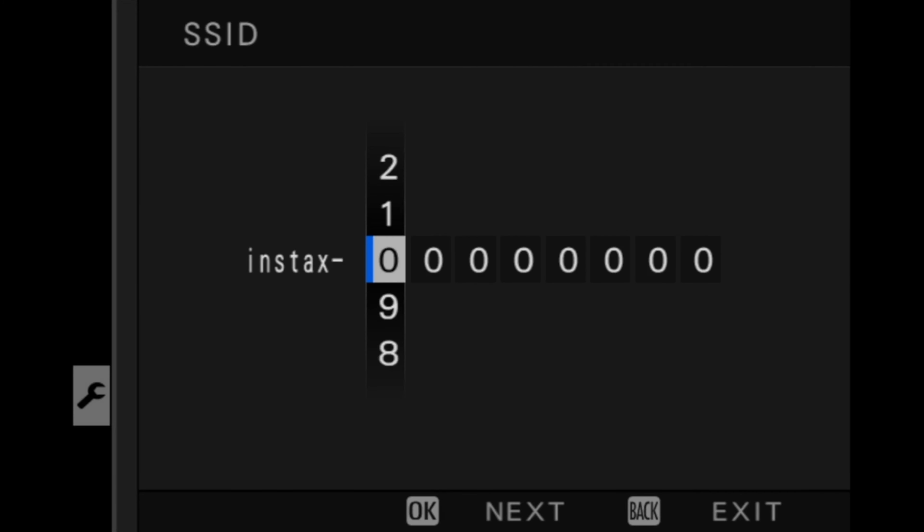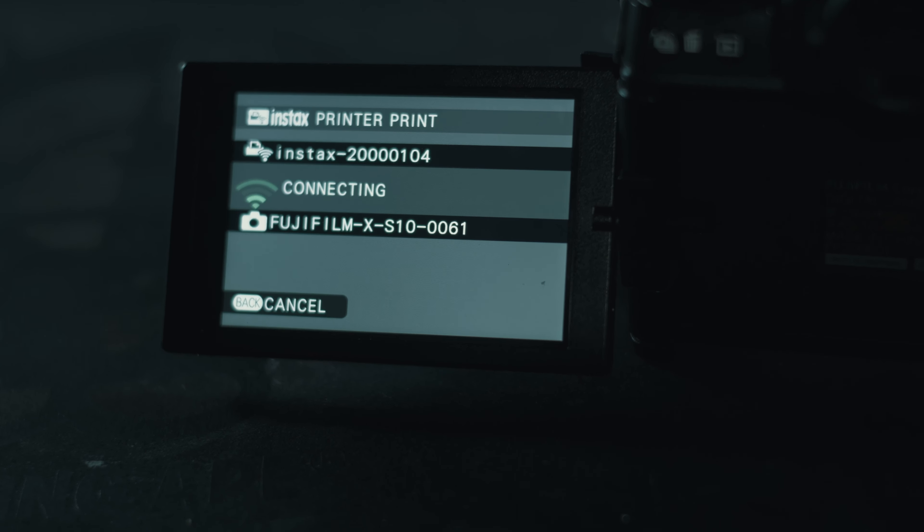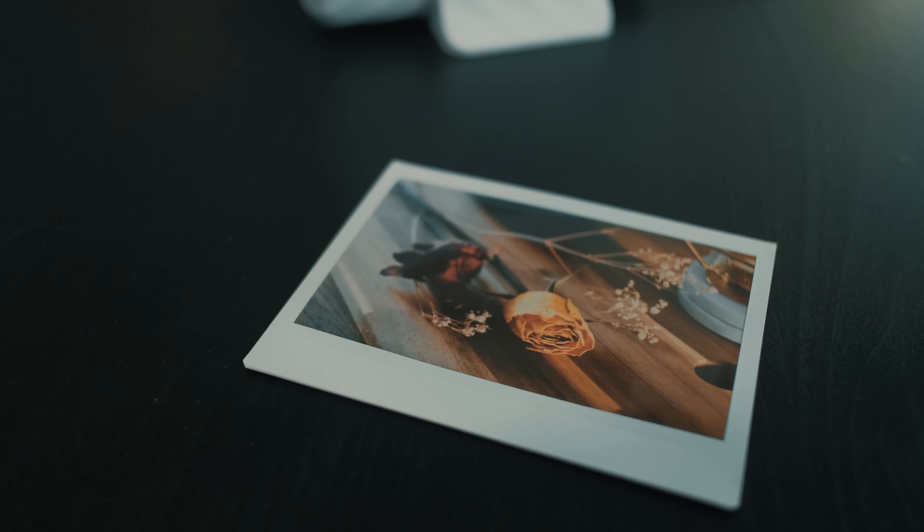The Instax Link Wide is also compatible for direct print from the Fujifilm X-S10, which is very nice. All you have to do is enter the SSID written under the printer into your camera and then you're good to go.